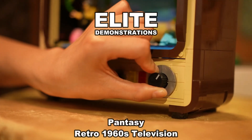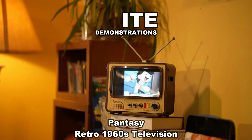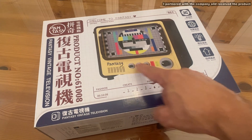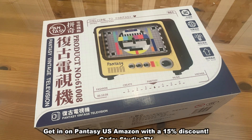I have been waiting for this moment for so long. Folks, stick around — we're going to show you everything about this. It's Pantaseez. This is a vintage remix 1960s TV that you can design and build yourself. Really fun, something that everyone's been talking about, and they've got so many cool products on their website.